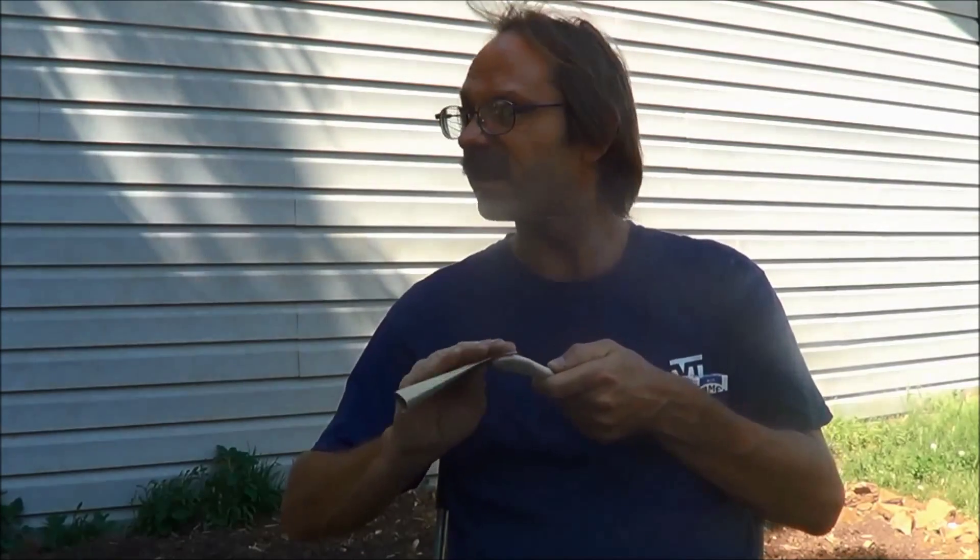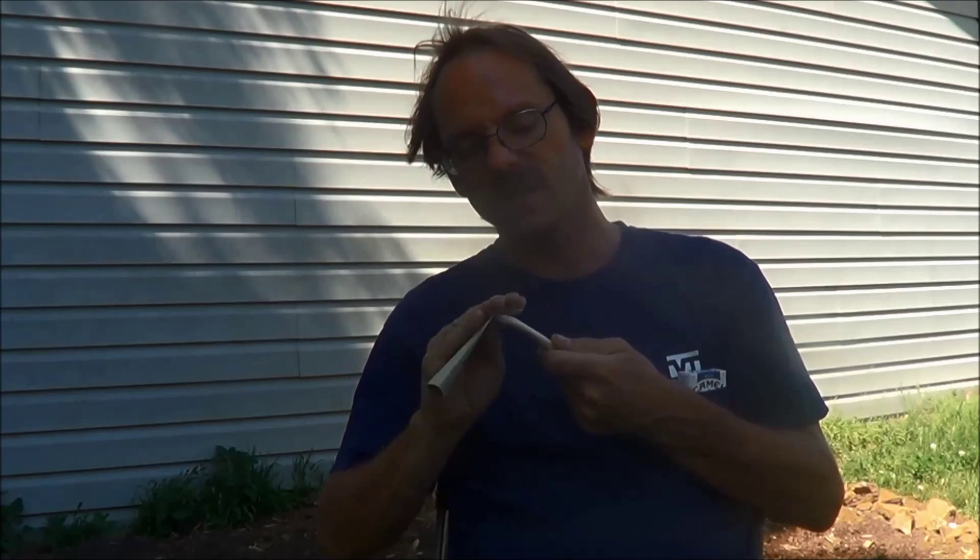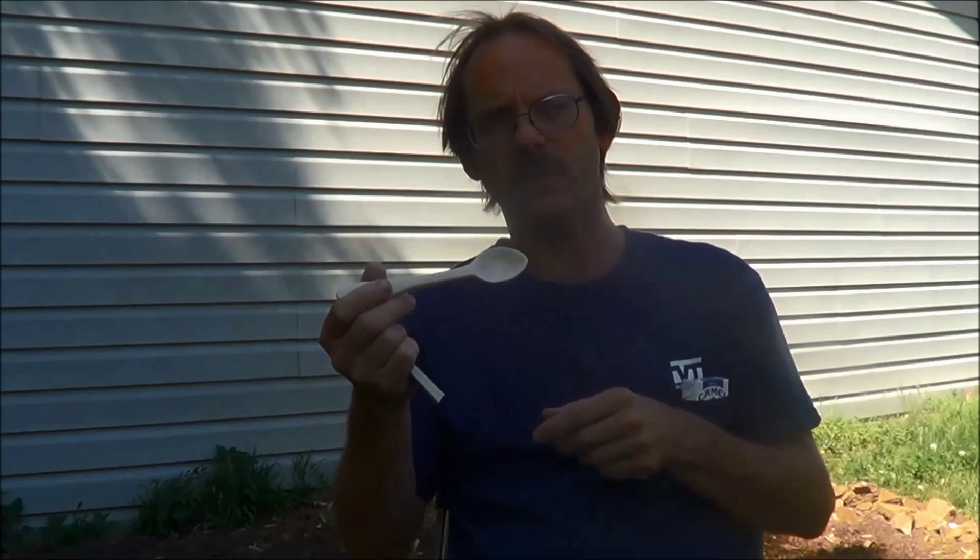I figured I'd wait and do the final sanding when I had the mineral oil to seal them up. I just happened to go to town today and thought about it, so I picked some up. I'm just sitting out here in the yard doing some sanding, and gonna at least get this spoon here finished today and get it sealed up.